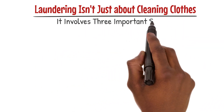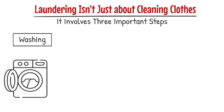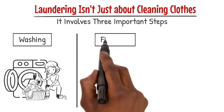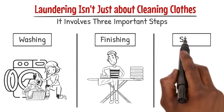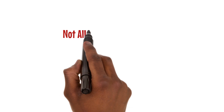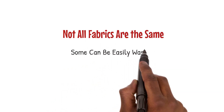Laundering isn't just about cleaning clothes — it involves three important steps. First is washing: use soap or detergent to remove dirt, sweat, and odor. Second is finishing: this includes using starch or other finishing agents, drying, ironing, and folding. Third is storing: depending on the season, you may need to store your clothes properly.